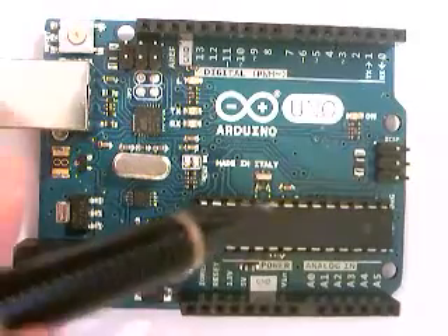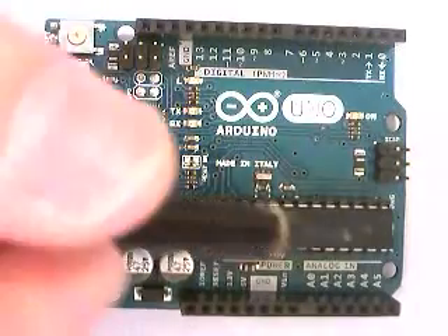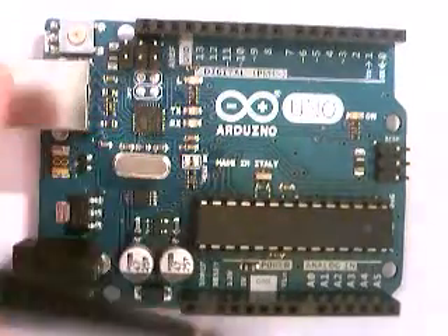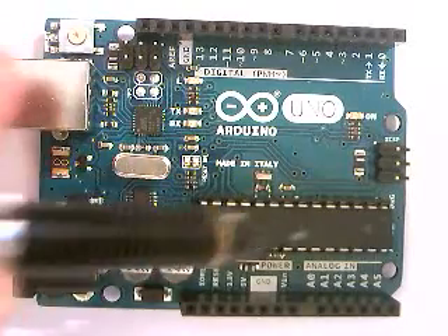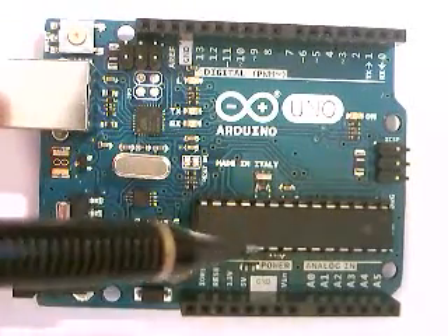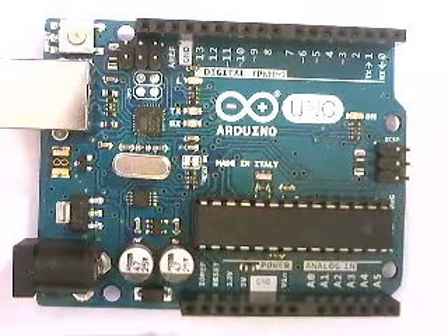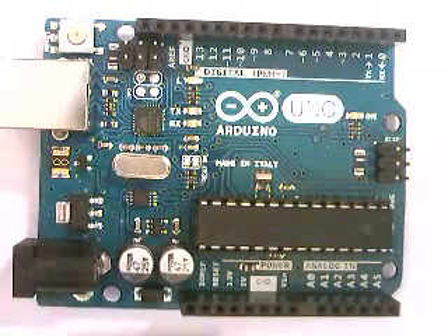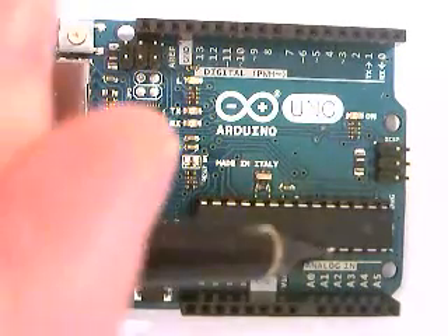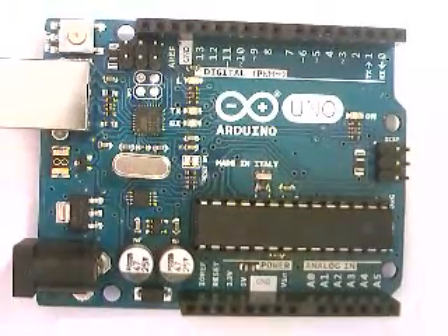This chip you see here is an ATmega 328. If you get a newer Arduino, sometimes you'll see a small chip — about one centimeter by one centimeter — replacing this larger one. That's normal and just reflects modernization of the chips. This is an older Arduino board, so it has the bigger chip, but there's really no difference in functionality that most people will notice.